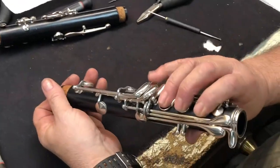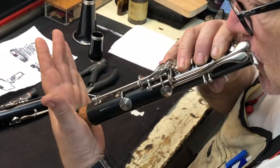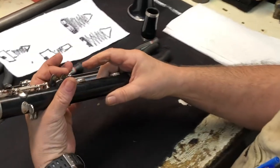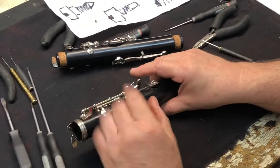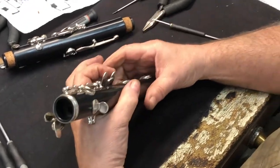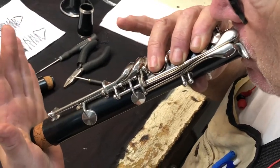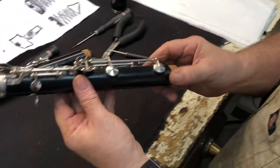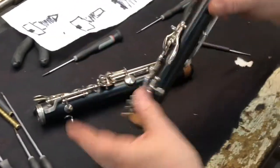A quick test to see if the bottom joint is going to play: put your hand here. That will not play - go find out what's going on. This is leaking. I'm going to put my thumb right here and bend this key down. That's all it was. These are the simple things you can do.